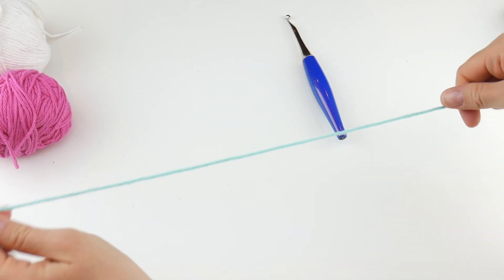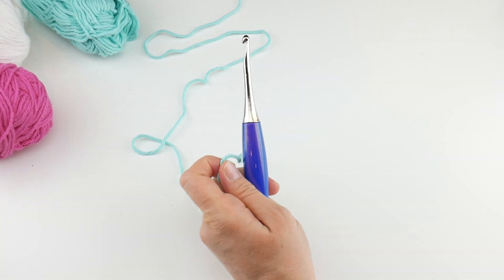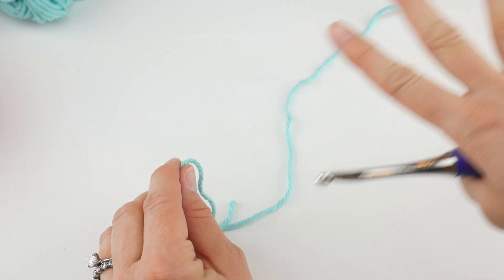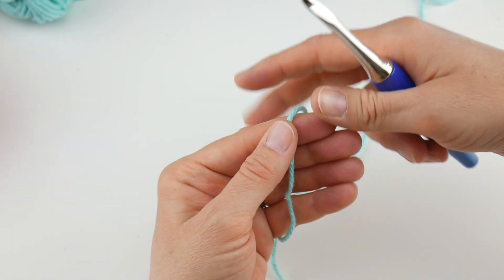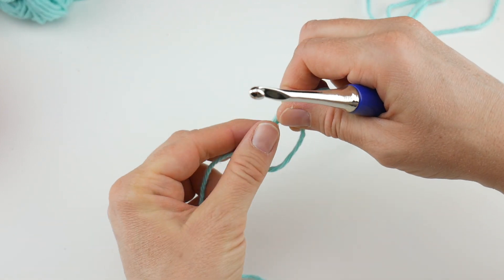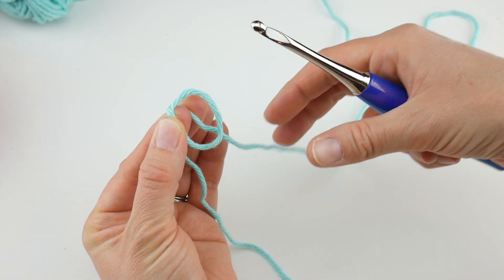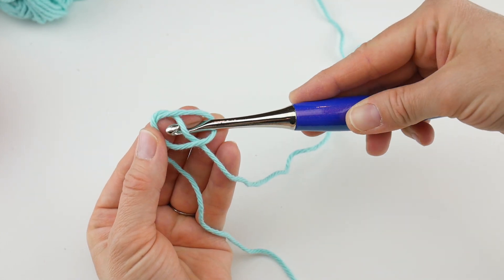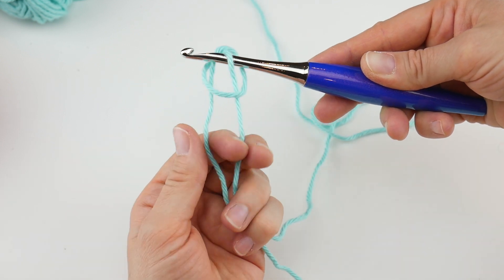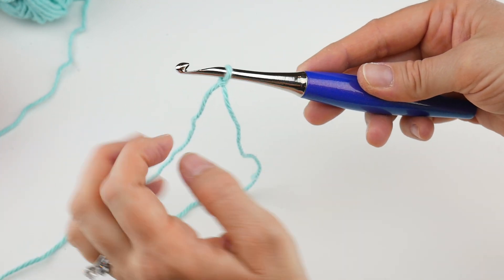We're going to begin with the aqua, so grab your hook. We're going to use some really easy stitches, nothing fancy, just working in easy rows. To begin, put a slip knot on your hook: wrap the yarn around your fingers to make a loop, pinch it with your thumb, bring the yarn behind the loop, then reach in with your hook and bring up that middle piece. Grab the two bottom pieces, tighten, and open it up against your hook — that's your slip knot.